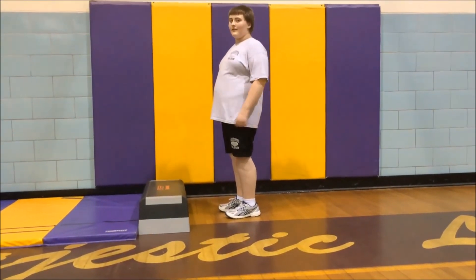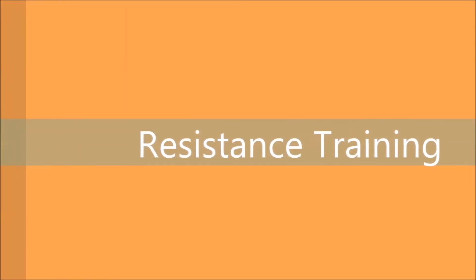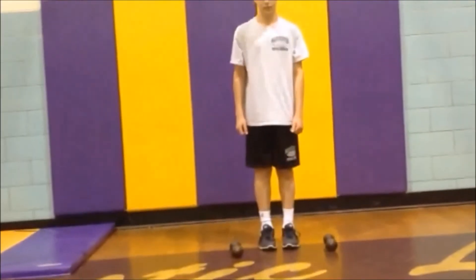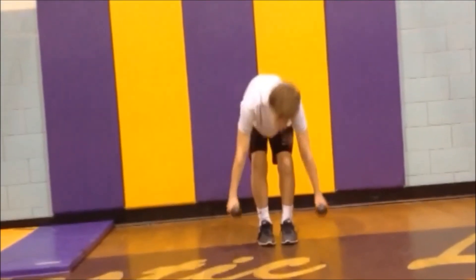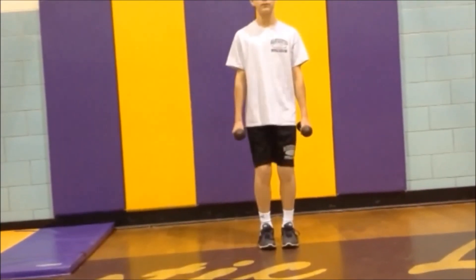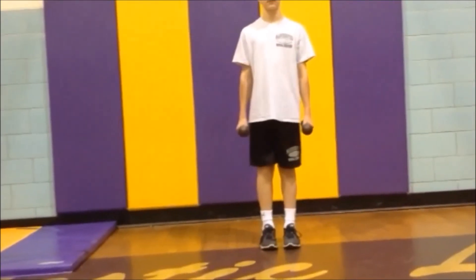Do five sets of five reps. The next set of muscles we will be using are the quadriceps. These muscles aid you in walking and help with standing. For this next exercise, you will need two five-pound dumbbells. While standing straight, bend down with your knees and stand back up. Do three sets of ten reps with ten seconds of rest between each.